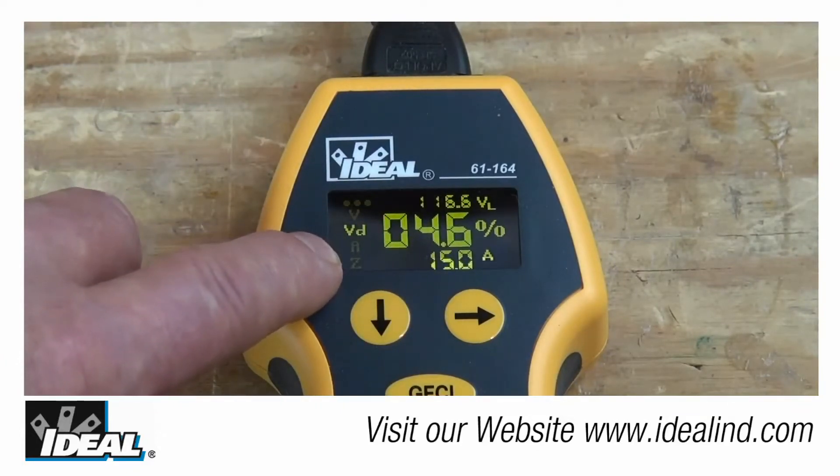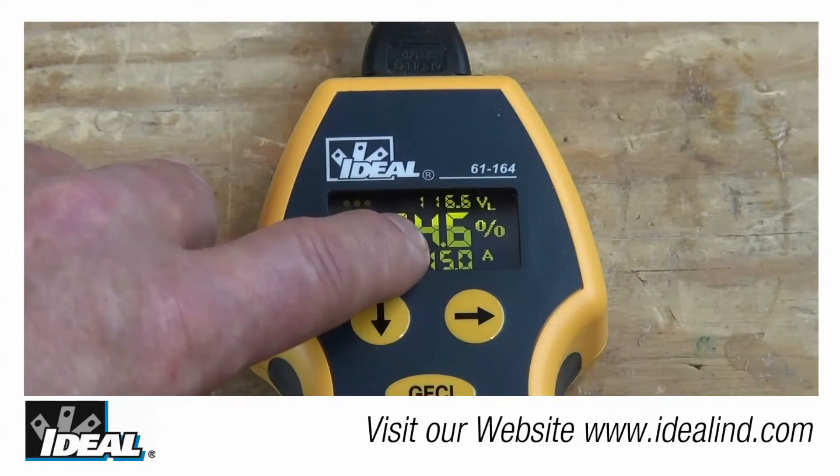The tester measures the line voltage, applies a load on that circuit for one cycle, and calculates the voltage drop, showing it as a percentage of that line voltage.